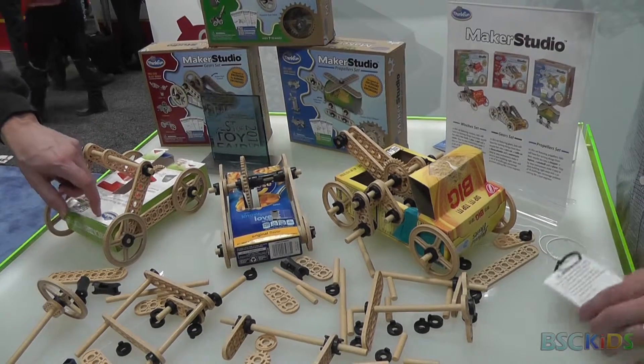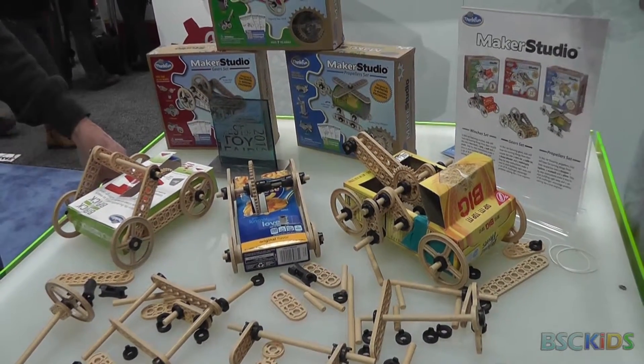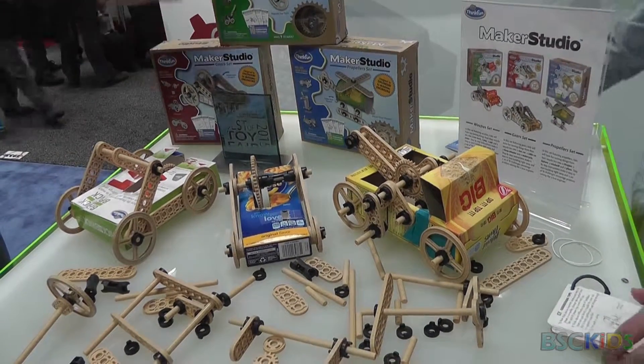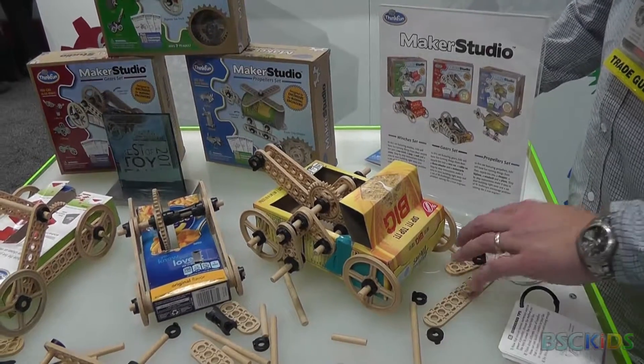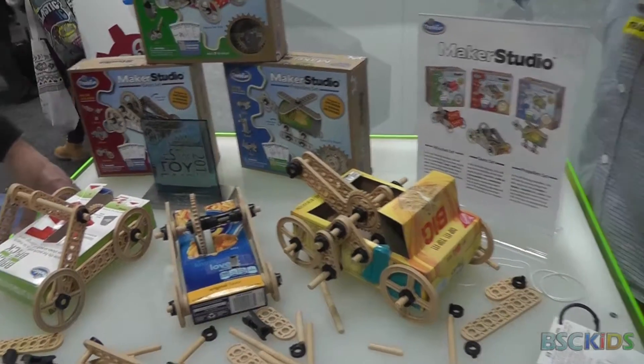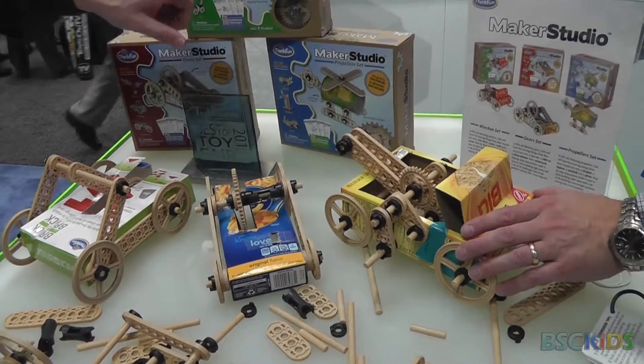My six-year-old came in this morning and made this one. So there are three kits with interchangeable parts, and each kit has four defined builds and then as many undefined builds as you want to make. This one here is made from just one kit.